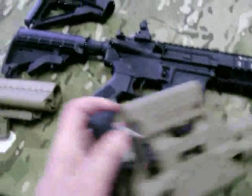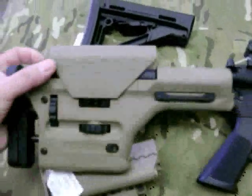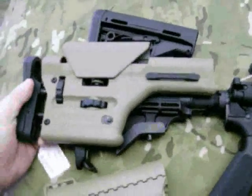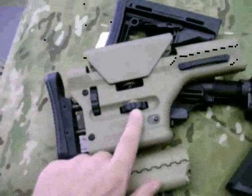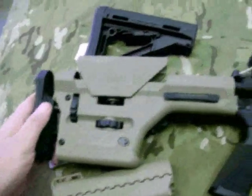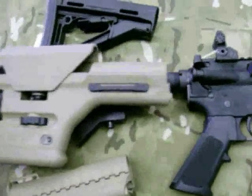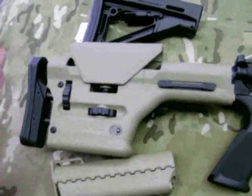There are also styles for if you're not interested in a collapsible — you can go with something more permanent. This one's another Magpul, a pretty expensive one, but there's quite a bit of adjustment: this knob adjusts your height, and this knob adjusts your length of pull. It's a solid stock, so it doesn't collapse, but you can adjust the back end.